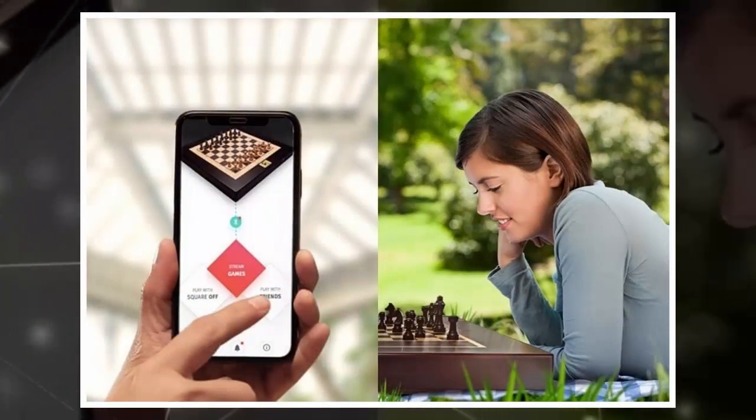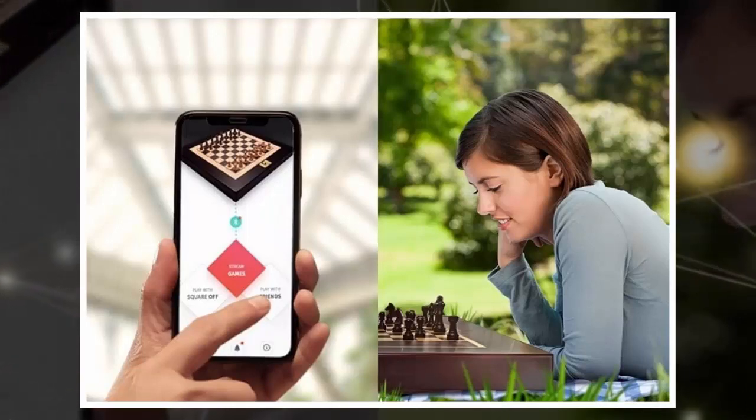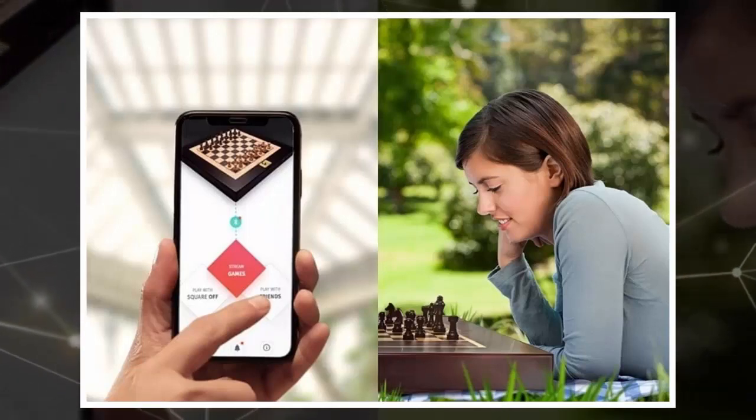The board itself is made from wood with a classy looking paint job, so unlike most games, you can totally leave this out on the living room coffee table without pissing the wife off.